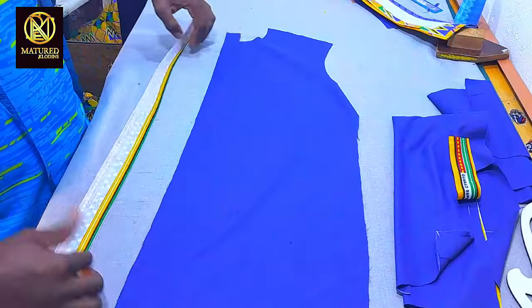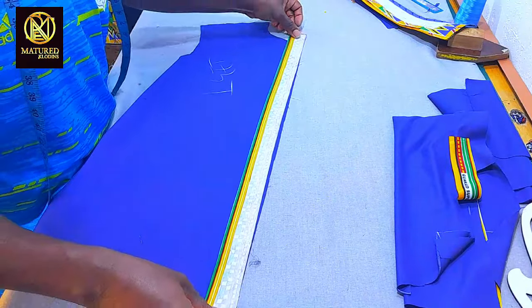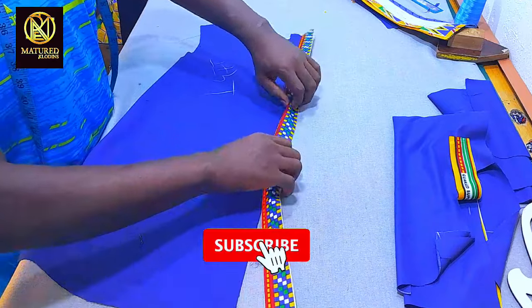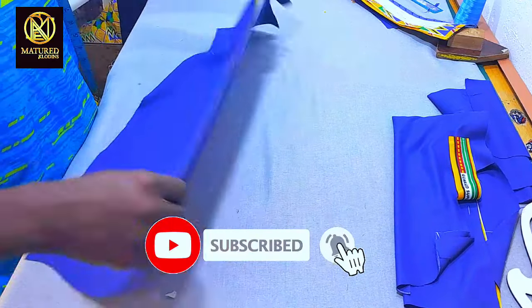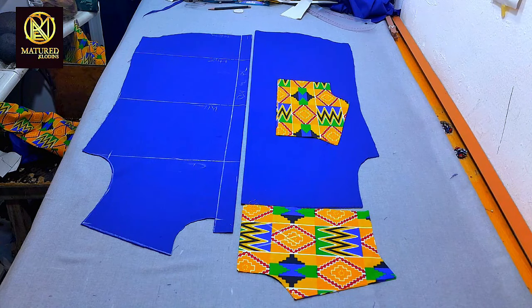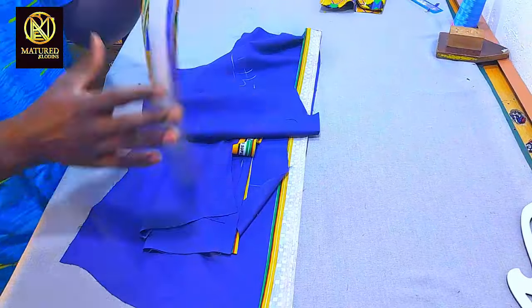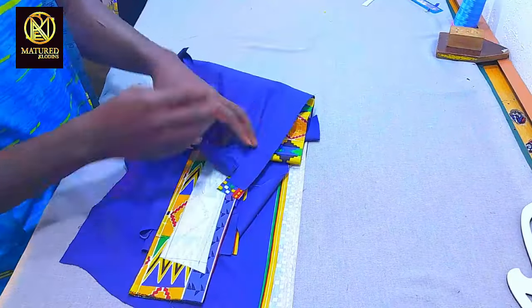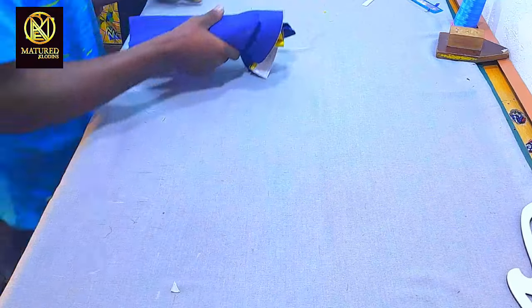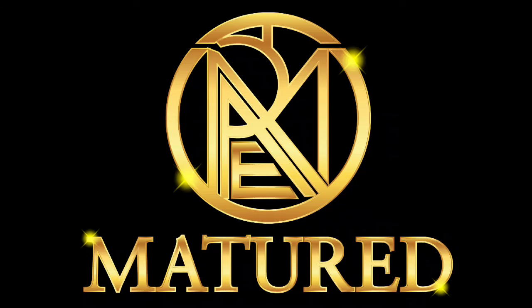If you find our videos interesting, don't forget to subscribe to our channel and turn on the notification bell so whenever I upload a new video you'll be notified immediately. You can also click on the video showing on your screen to see more educative content. Thank you for watching — remember, upgrade is a must. I wish you a happy new year, bye!